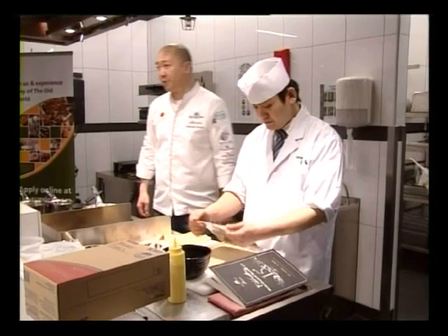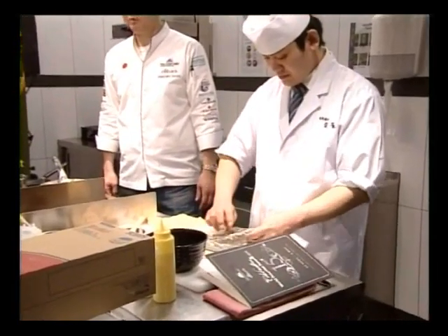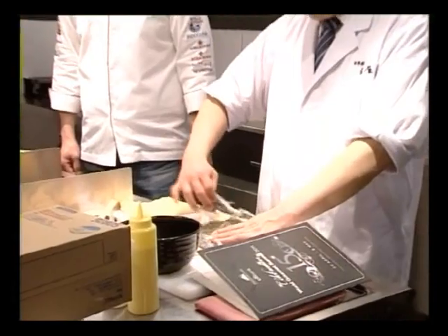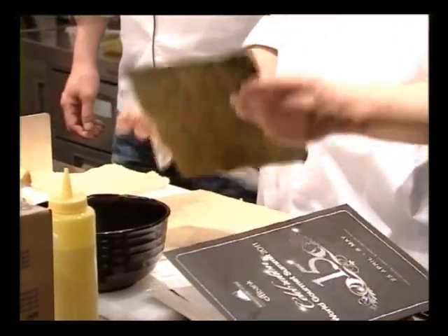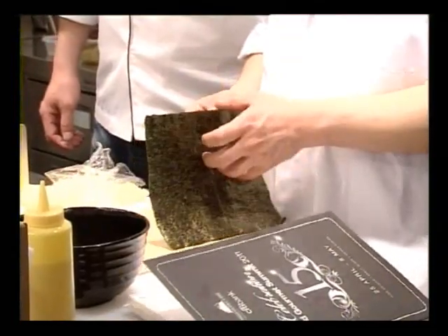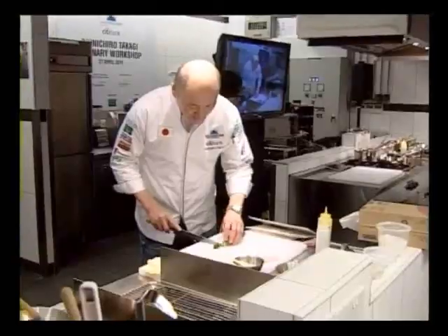Today we are going to prepare two kinds of rolls: one is with cucumber, and one is with tuna. After you open the nori, please prepare to cut the cucumber and tuna, cutting off the ends.